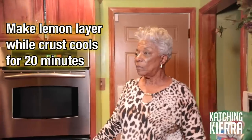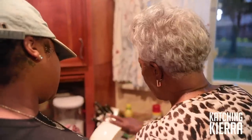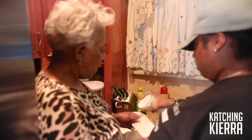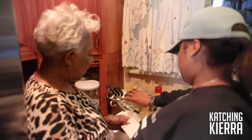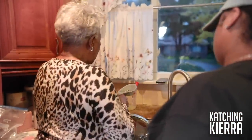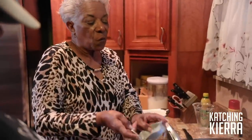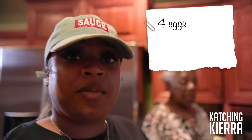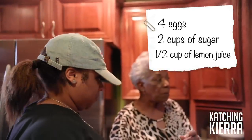Next, you get your ingredients together, but you've got to wait at least 20 minutes for that. So don't prep it now — well, you can prep it, but don't beat it yet. Just put your four eggs in. Pour in two cups of sugar. There's two cups. And a half a cup of lemon juice — this is the lemon juice. I got some real lemon, so this will be pretty good.